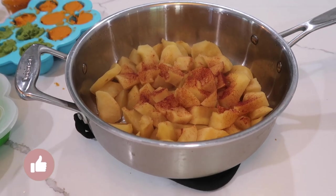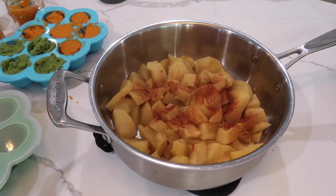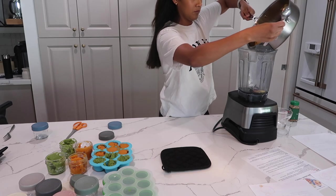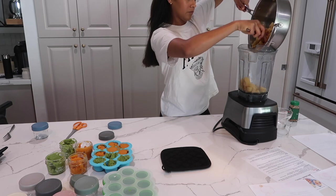Look at these yummy steamy cinnamon apples — they just make my mouth water, they're so good. I could devour them exactly like this, but I have to blend them up since these are for Jetty. I'm throwing them into the Vitamix and going through the same process, blending them up and putting them into our containers.